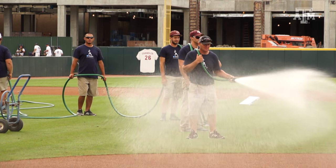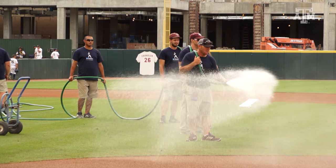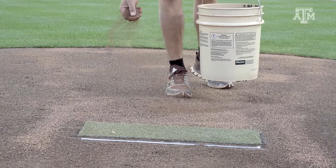The moisture is how we dictate how the field is really going to play — how the ball is going to roll, how the players' spikes are going to go in and out of the dirt, their traction, sliding. That's all managed with how we manage the moisture on the dirt. Then we go back to the grass, do our mowing, get everything striped up and looking good, put down the foul lines, then go back to the dirt for dragging and watering continually. That leads us into mid-afternoon where we do our final prep and get everything cleaned up for batting practice and into the game.